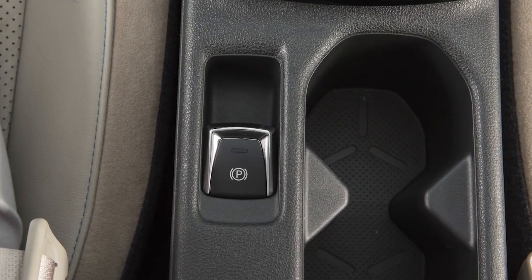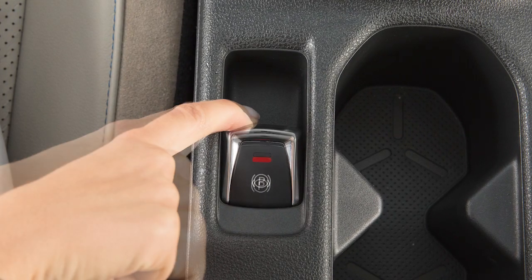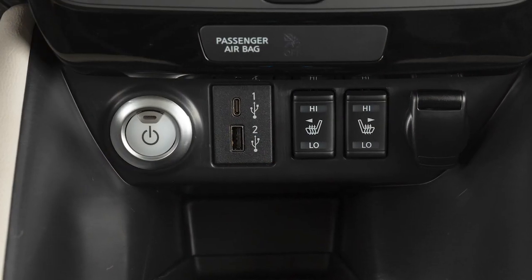This is the parking brake switch for vehicles with an electronic parking brake, if so equipped. Pull up on the switch to apply the parking brake. The electric parking brake can be applied even with the power switch set to off.